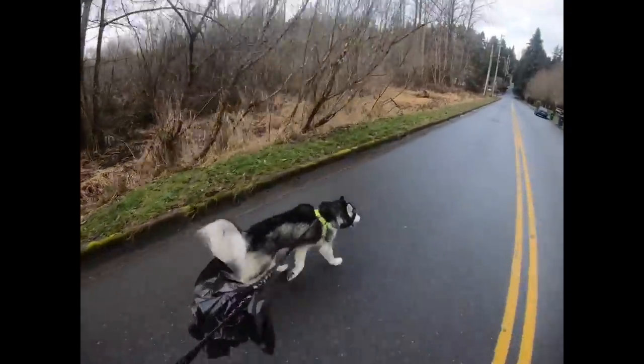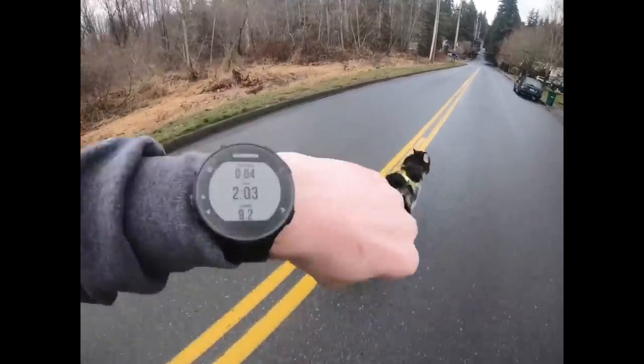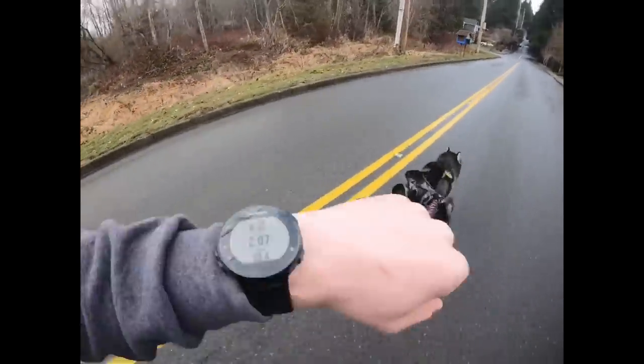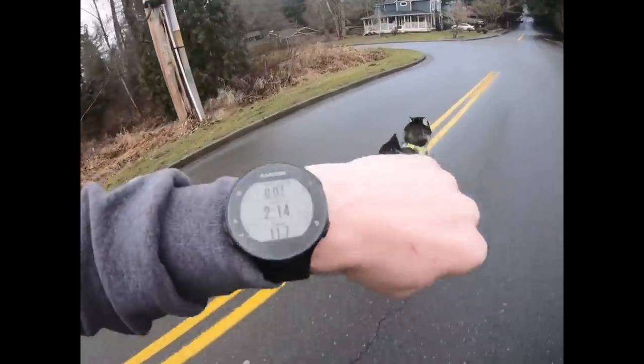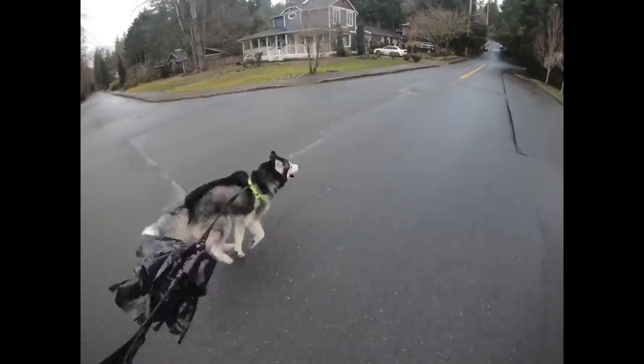You ready buddy? Rough start — let's go buddy. There we go — seven miles an hour. Let's go buddy! Ten miles an hour. Go buddy, straight — 11.7 miles an hour! Keep going buddy!